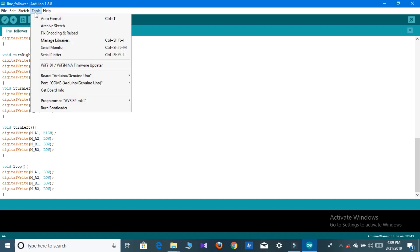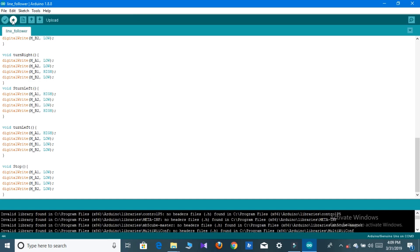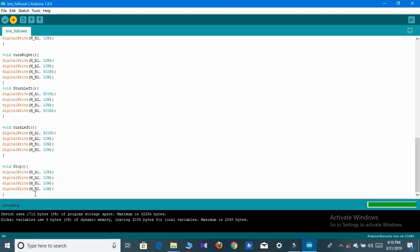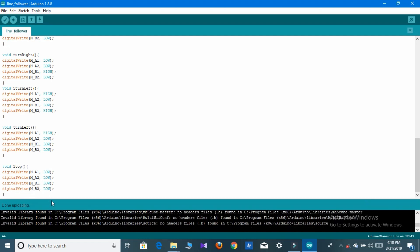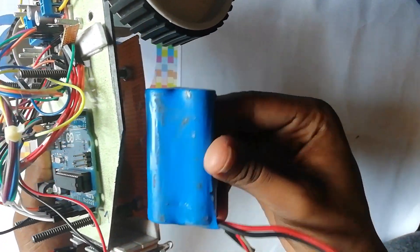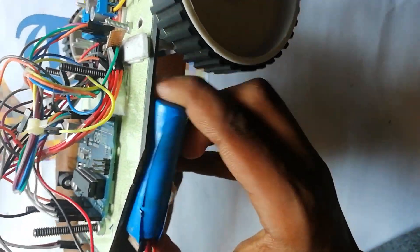Now go to Tools, select the port, and then upload the code to your Arduino. You can see the uploading is finished. Now you can remove your Arduino. Now we have to place the LiPo battery in this portion.